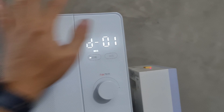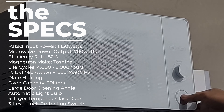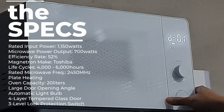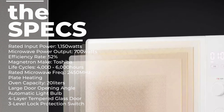It's quite light — you have to hold it so it doesn't slide. The door opens at a large angle of 90 degrees from the oven's edge, giving ease in placing large microwavable containers. The light bulb automatically turns on when the door is open and turns off when closed, but stays on during cooking. The display turns on in standby mode when the door is open and turns off 5 minutes after closing the door. The door has 4 layers of tempered glass and 3 levels of lock protection.